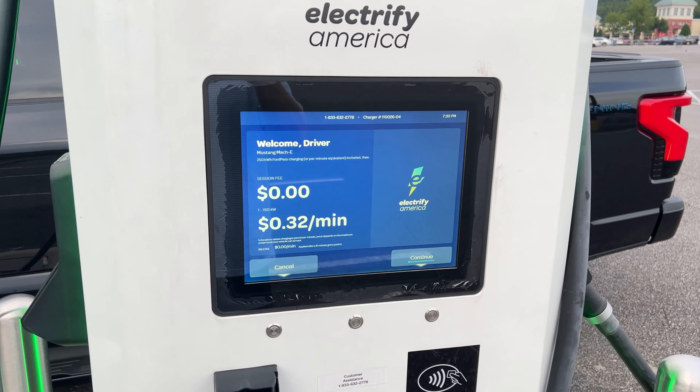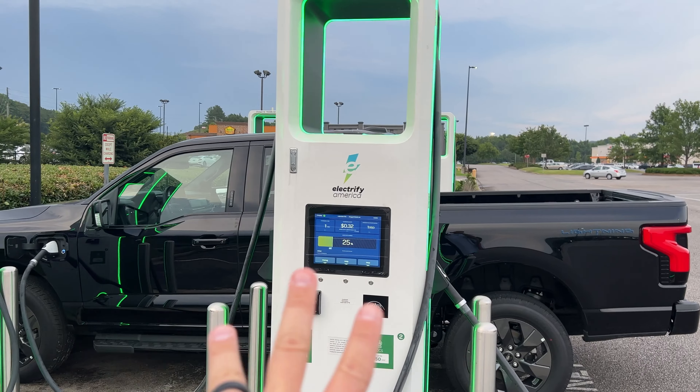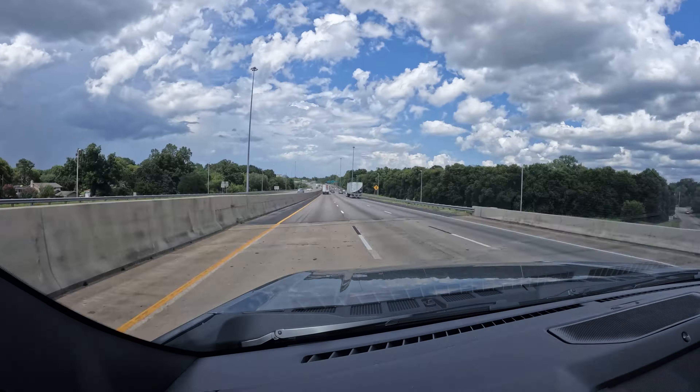Now let's talk about DC fast charging, also known as Level 3 charging. This charging goes anywhere from 400 to 1,000 volts worth of power and kicks off a huge power draw. For that reason, and also because of the high cost, it is really commercial-only. This is designed for long-distance traveling — if you're driving from Birmingham to Orlando, Florida, those are the chargers you'll be using on the road. Most Level 3 chargers don't go this fast, but some can go all the way up to 350 kilowatts worth of charging, which is obscenely fast.